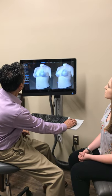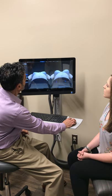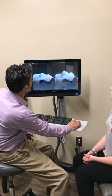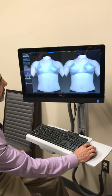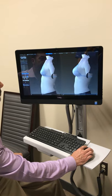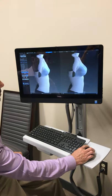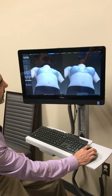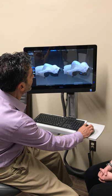Let me just go to the frontal view. We can even turn it this way so you can see how much of a projection we can create in all directions. You can see the side views, all before and after. So if you want to try different sizes, we can always try different sizes and different profiles as well.